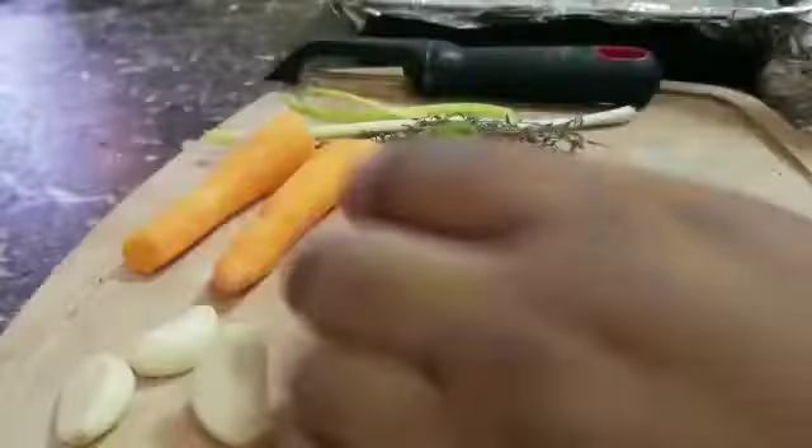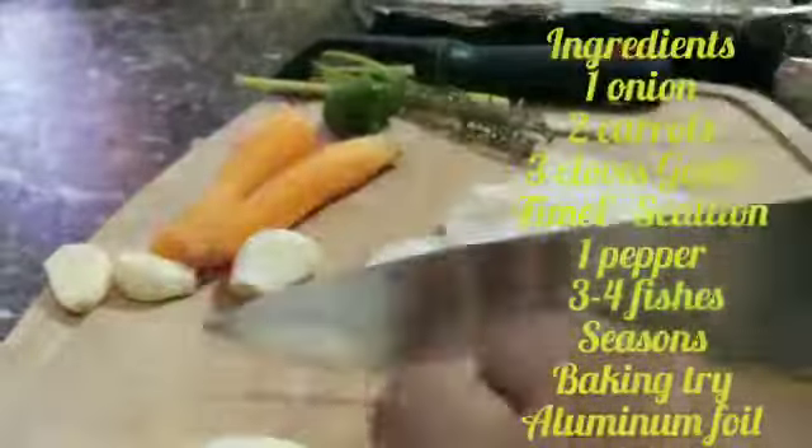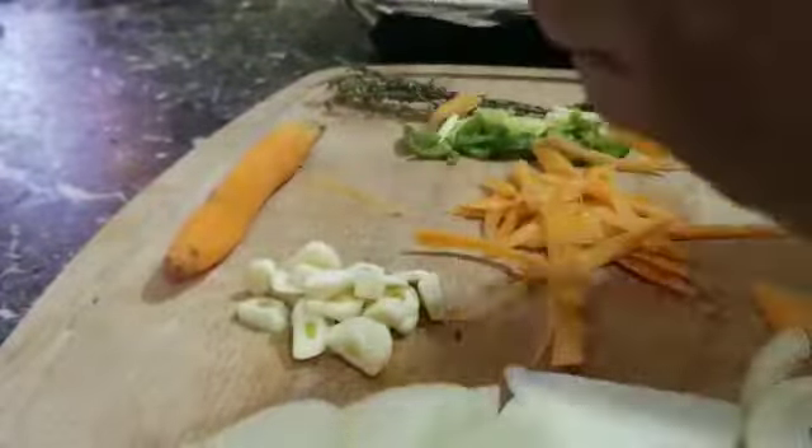Have you ever grilled fish in an oven? So these are the ingredients I'll be using. You slice them as fine or as big — chops if you want. And you can add more spices, more herbs, more veggies.